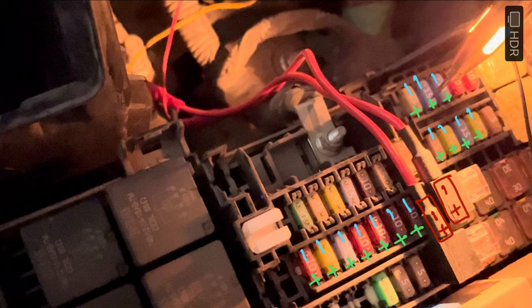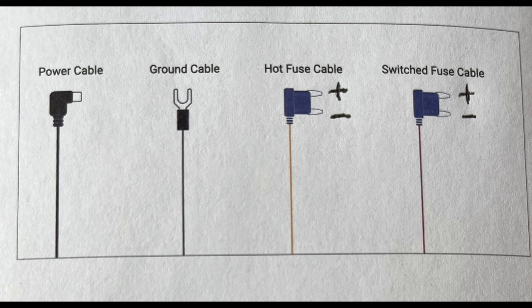To determine the positive terminal of the fuse, you need to remove the fuse and then use the tester. The positive terminal of the hardwired kit is the head and the negative is the tail, as shown in this video.